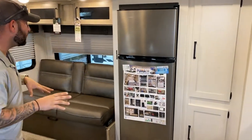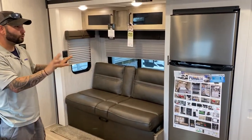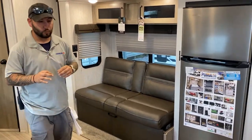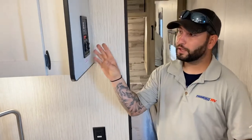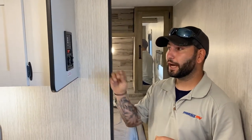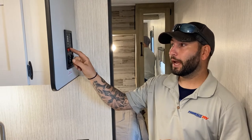You do have the couch slide along with the refrigerator in there. Up here, I call this the heart — this is your monitoring station. You can see all your tank levels and you can actually operate your pump and your water heater from here.